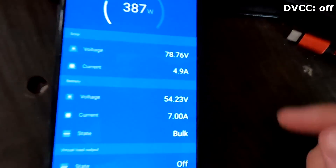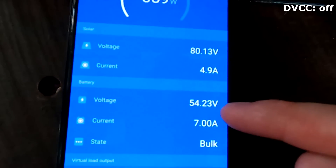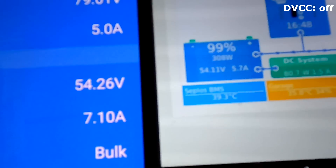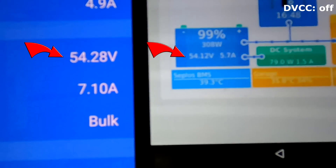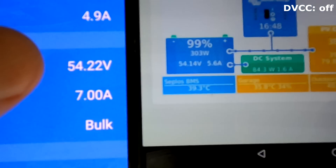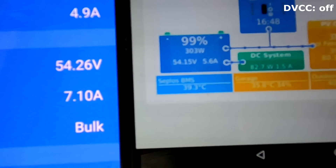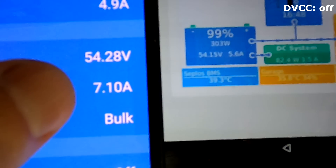The sun is back - we are measuring 54.2 volts at the MPPT and 54.08 here from the BMS, now 54.3 vs 54.14. You can clearly see both voltages, and this difference is due to the voltage drop now as we are charging the battery.